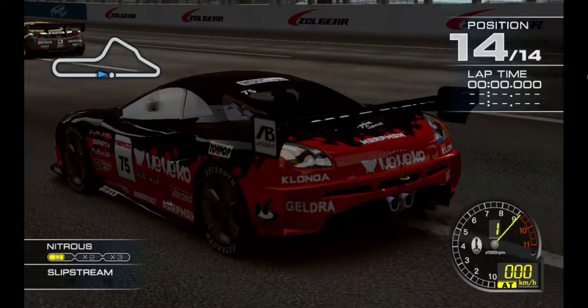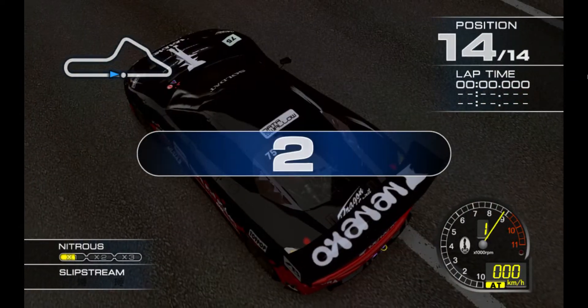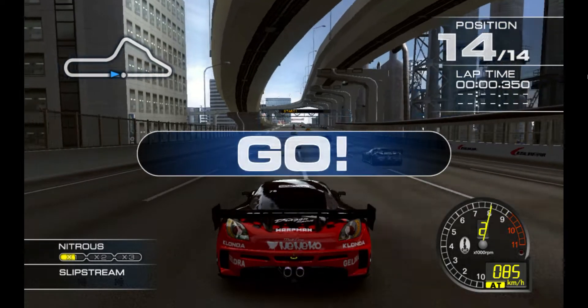Okay, are you ready? Three, two, one, go!